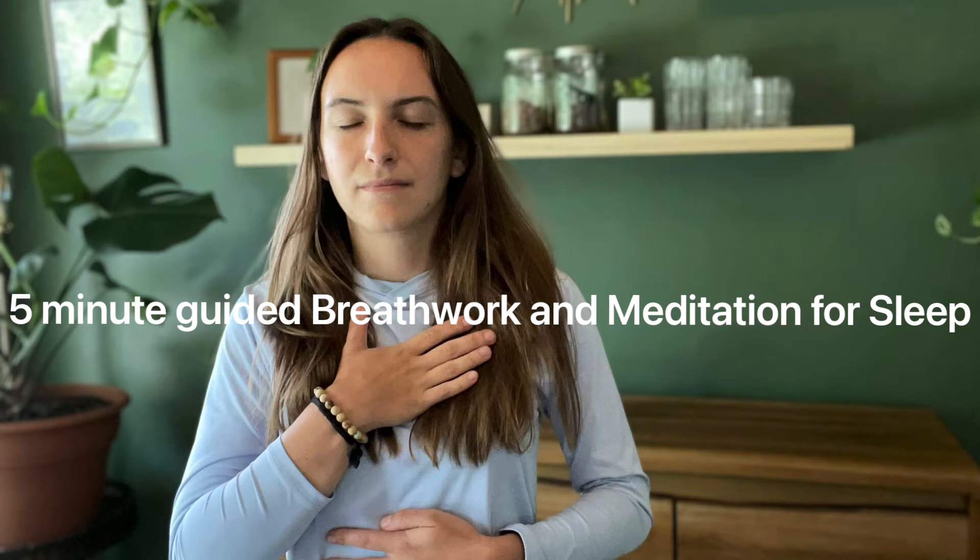I'm gonna guide you through a really quick breath work — something I like to do right before I go to sleep — and then after that I'm gonna guide you into a really miniature meditation. Before you lay down and get cozy, this is what the breath work is gonna look like: we're gonna be breathing in through our nose for four seconds, holding at the top of that inhale for seven seconds, and then exhaling through our mouth for eight seconds.